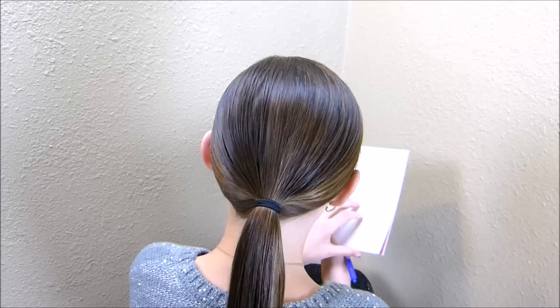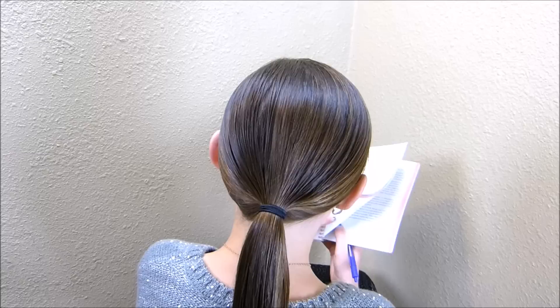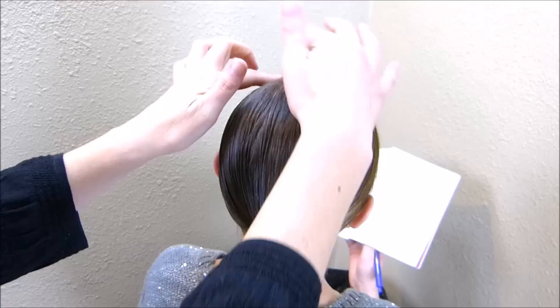Hey guys, today we're going to be doing a special occasion updo. I have started by putting her hair into a low ponytail and I did place a part on the side of her head. That's optional — I just think it leaves it with a nicer finish.